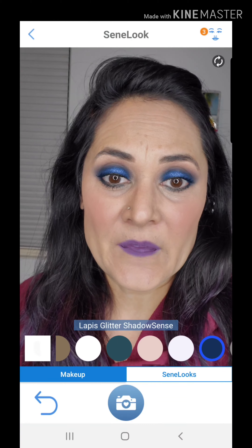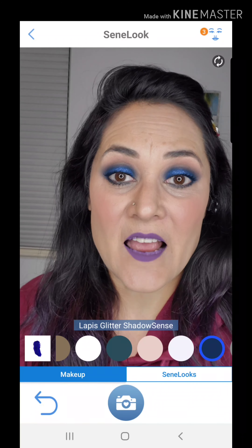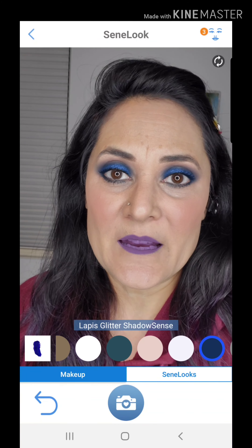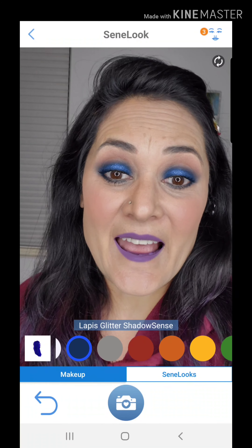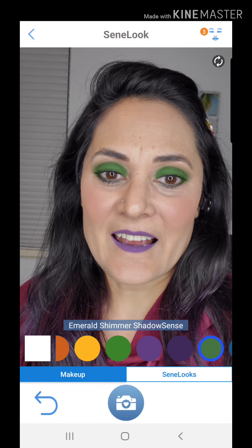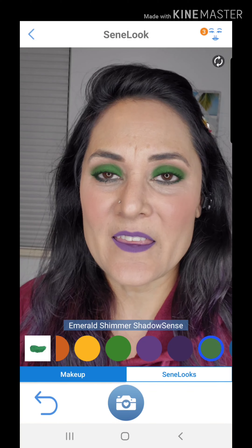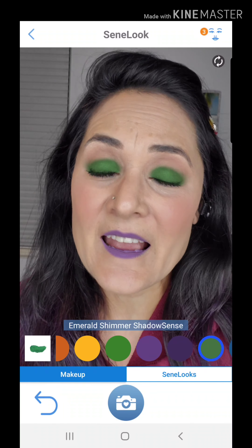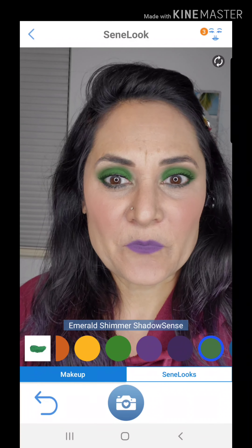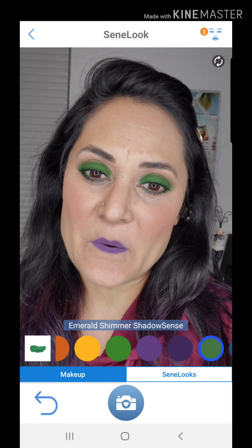I challenge you to go into the SeneLook app, sign in, go to my distributor and put in 185933, then play with some colors — oh, let's try orange! Snap a photo, do your whole makeup look, and I would love to see what you come up with. I'm going to choose a winner at the end of the week — the winner gets a shadow! Let me know if you have any questions.